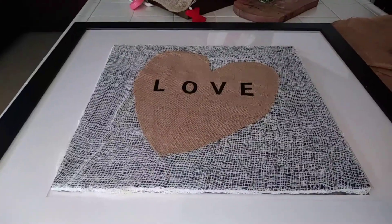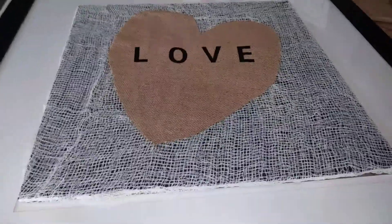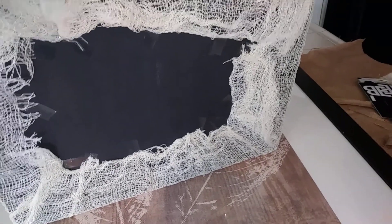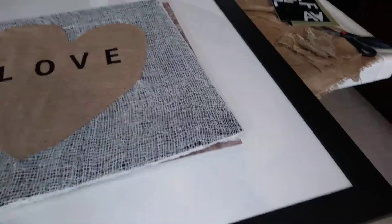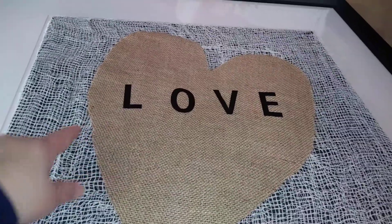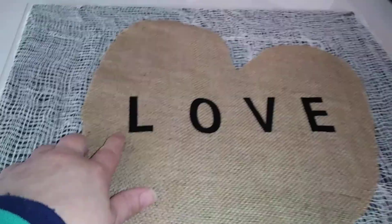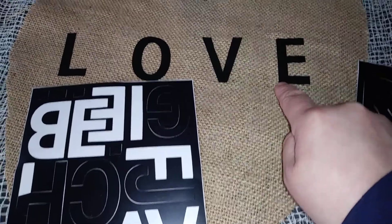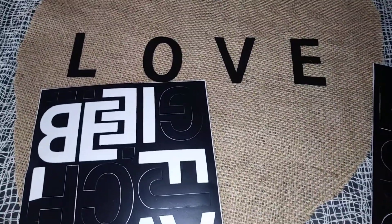I'm hoping it will look cute with the black matted frame. I actually just taped the back — I might tape that piece so I can reuse the cloth, because if I had used hot glue it would stick. I hot glued the heart to the cloth and then wrote out 'LOVE.' I was out of letters, so I took an A and snipped out the middle stem to make a V, and I was out of an E so I took an F and chopped off part of it to make the stem.